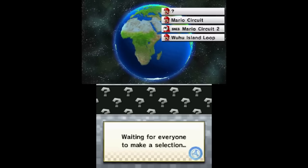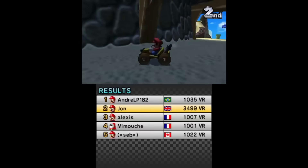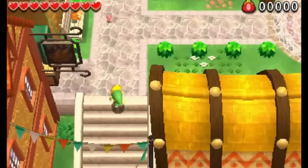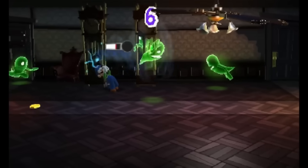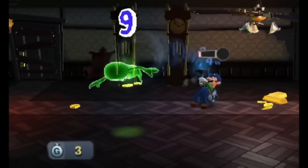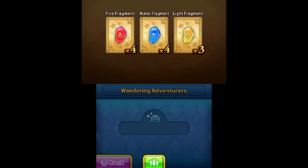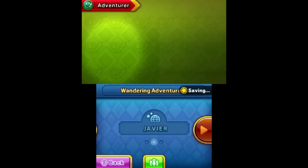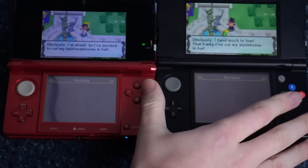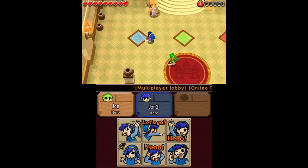Nintendo Network across 3DS and Wii U is about to close — depending on when you're watching this it may already be closed. But we don't have to cry. On Universal Updater you can find Pretendo, and using the Nimbus application we can switch our 3DS from Nintendo's servers to Pretendo's, allowing games like Mario Kart 7 to stay online indefinitely. Pretendo currently covers Kid Icarus Uprising, Mario Kart 7, Steel Diver Sub Wars, Team Kirby Clash, Mario Maker, Triforce Heroes, Pokemon Rumble World, and far more on Wii U as well. For Triforce Heroes it also disables region locking — absolutely essential.